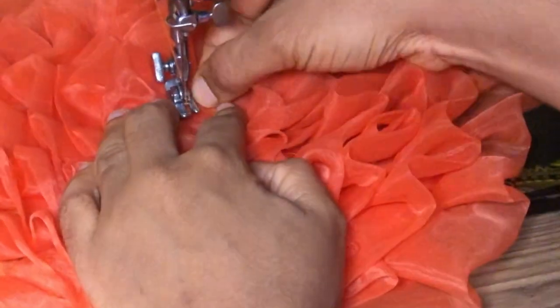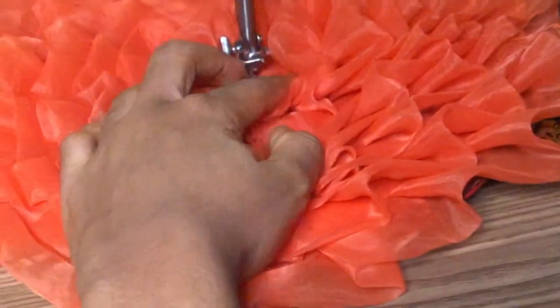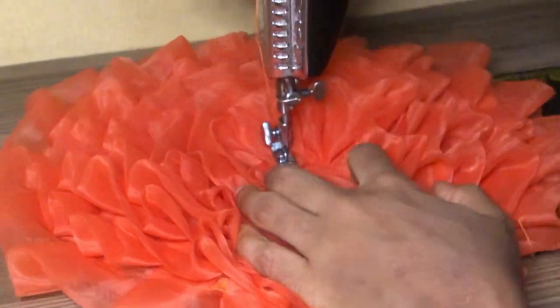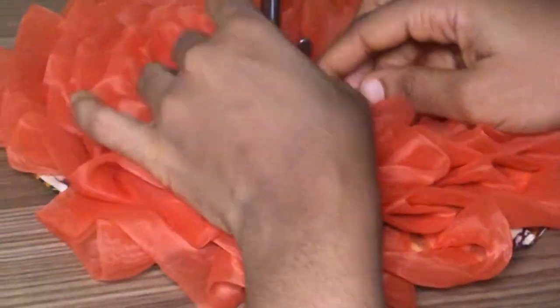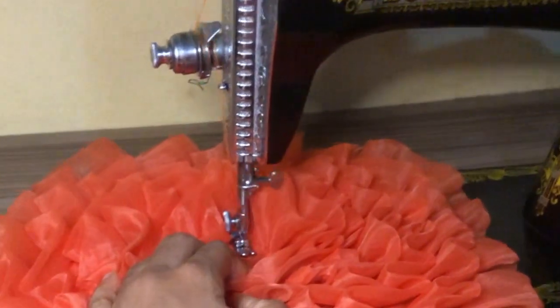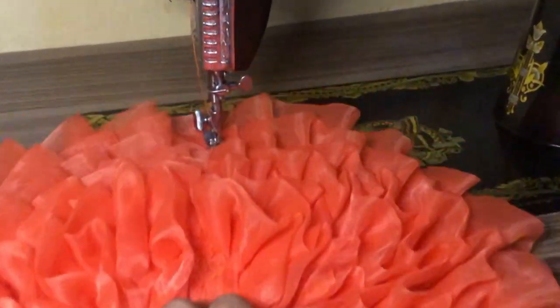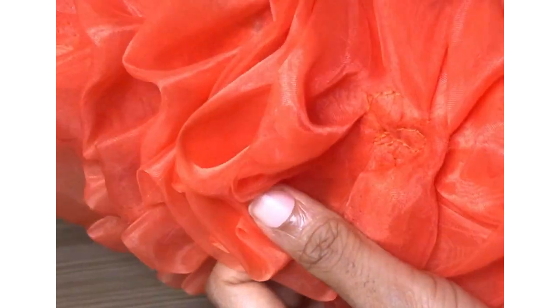Just like I said earlier, fold it in just like the beginning part and sew around it, concealing it at the center. After sewing it round at the center, this is what you're going to have. As you can see, mine is very neat at the center — I don't have any rough edges there.